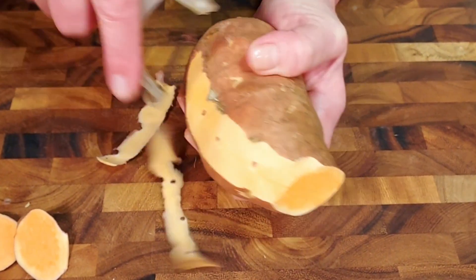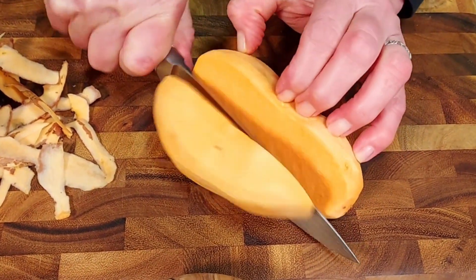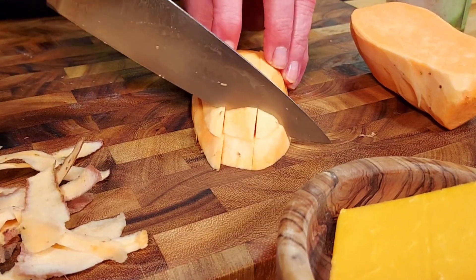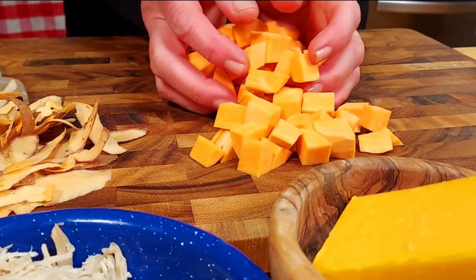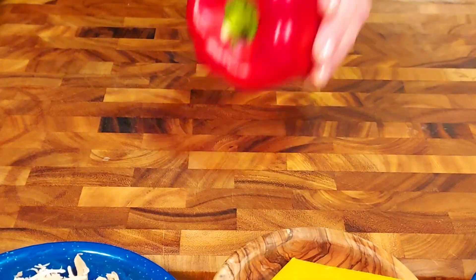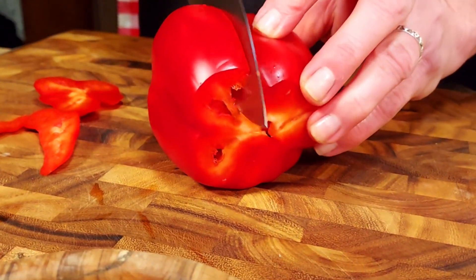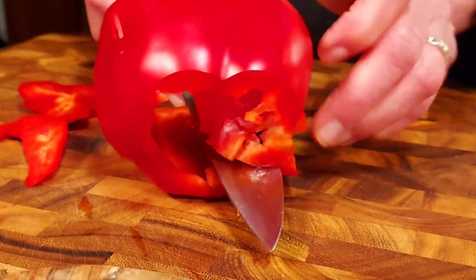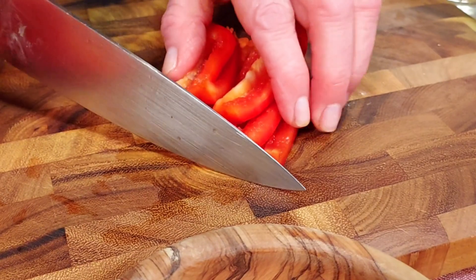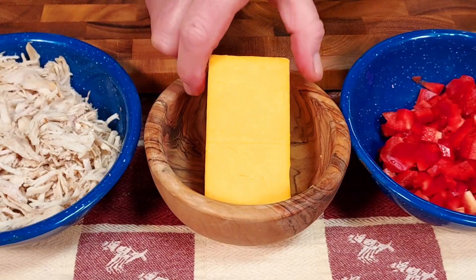First we're going to peel and chunk a medium-sized sweet potato — you might even have some leftover sweet potato from your Thanksgiving dinner, so you can use that. We are a small newer channel focused on making simple dishes that everybody can make, so if you could support us by subscribing or giving us a like, we'd really appreciate that. Next we dice one red pepper: cut off both ends, take out the core, cut into thin strips, then dice. The recipe is in the description below the video. Next, shred one cup of cheddar cheese.